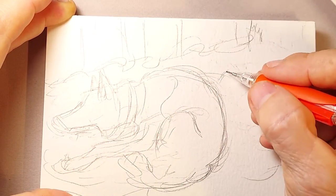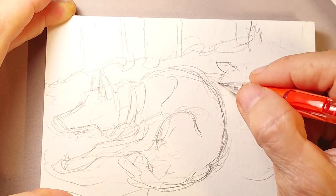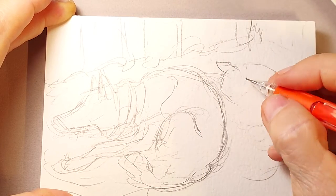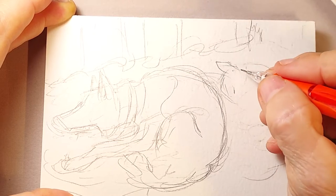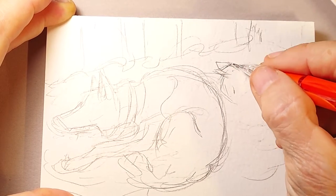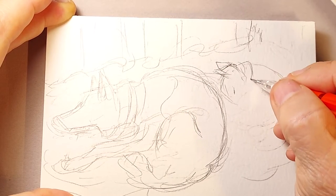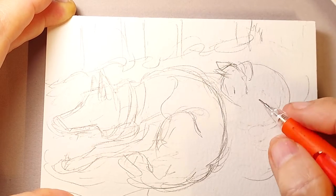Dash got her name because she has a little white dash on her nose. You can't see it on this one because she's all curled up like a little cinnamon bun. We knew her breeders were going to have some brindles. Brindle color among Basenjis is relatively new — like the past 10 years.